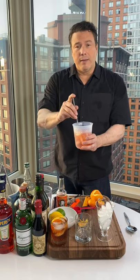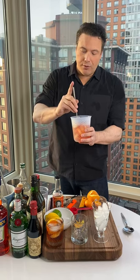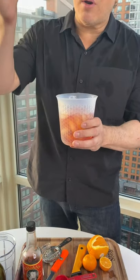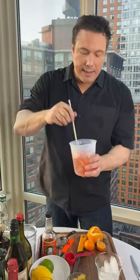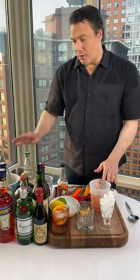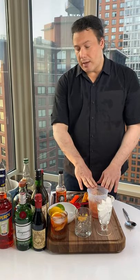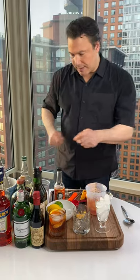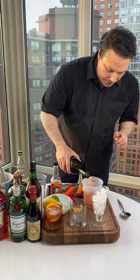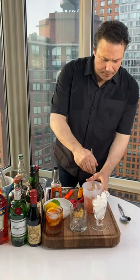Now taste your drink — this is where you make adjustments. Put your straw inside the drink, put your finger on the other side, trap whatever is in the straw, and taste it. For me it's perfect. If it's too sweet, you could add a little more Aperol or gin. If it's too dry — meaning not sweet enough — you could add a little more vermouth. I'm going to say it's a little dry, so I'll add a drop of vermouth. That should fix it — I think I added too many bitters.